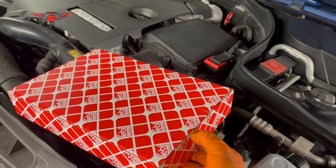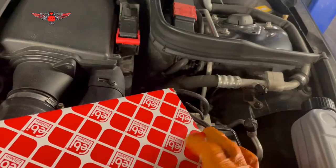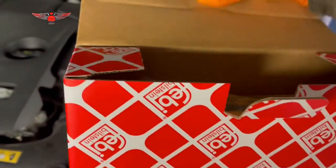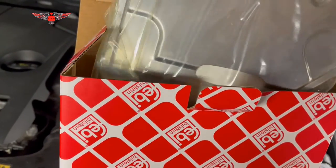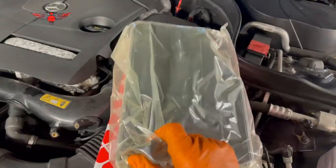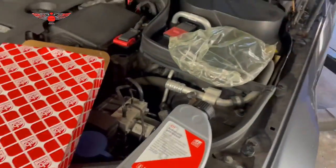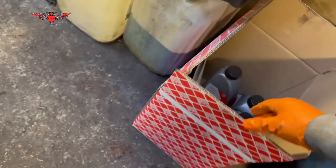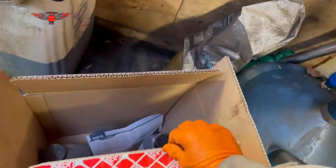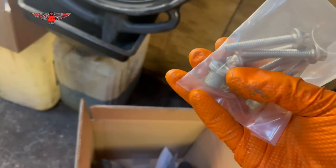The filter here is also slightly different in the way it looks compared to the earlier model. I've got a kit here — automatic transmission fluid, six liters of it, all in one box. You have to make sure you have the correct fluid. The kit also includes the transmission sump bolt to replace, with a ring.